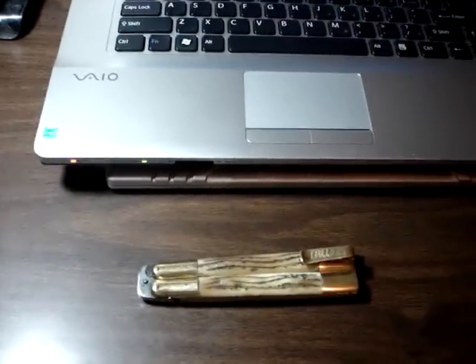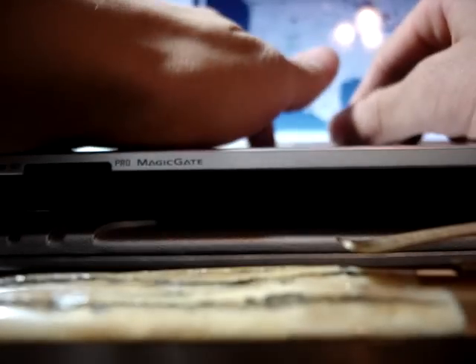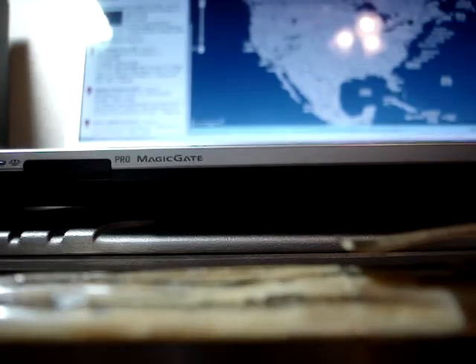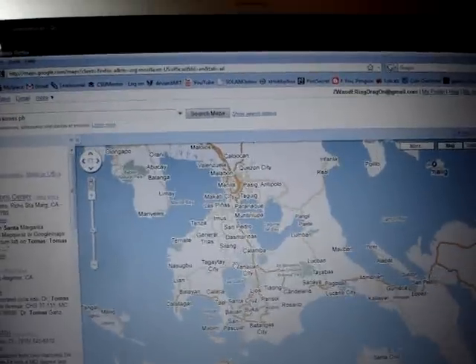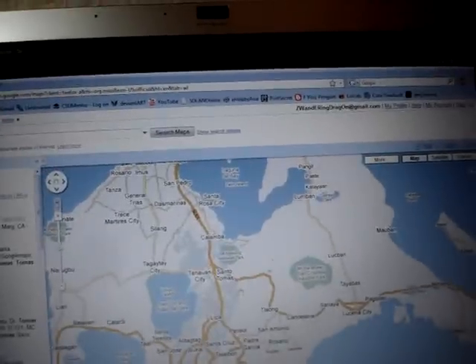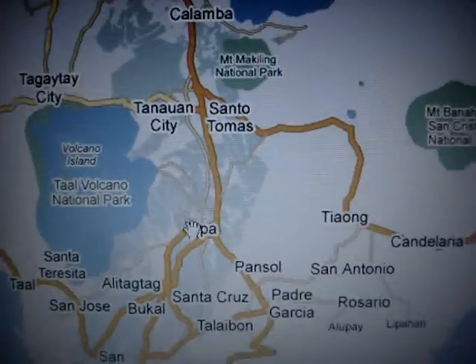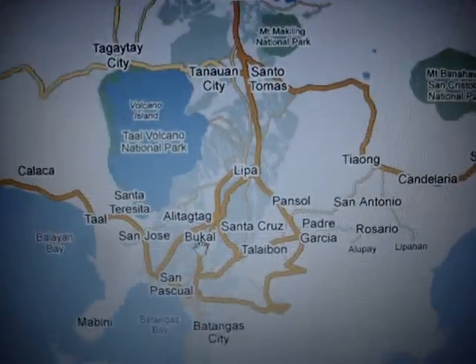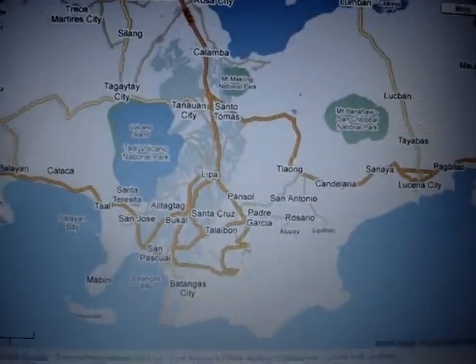I bought this in Batangas, Philippines, in the city I believe of Santa Tomas. Let me pull it up on the map — it's not Santa Tomas exactly. Here's Taal, this is where I stayed. Batangas City. It's somewhere in this area, Santa Antonio or something. But it's very close to Batangas City is where I got this knife.